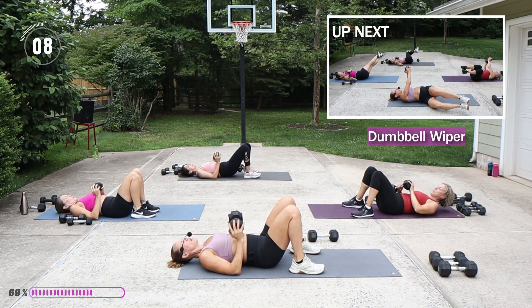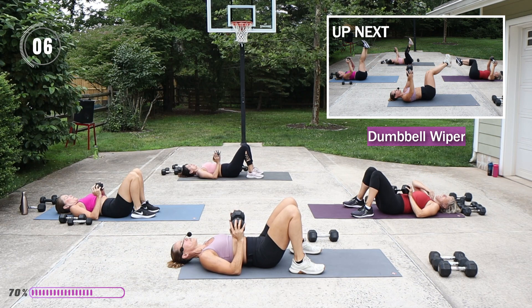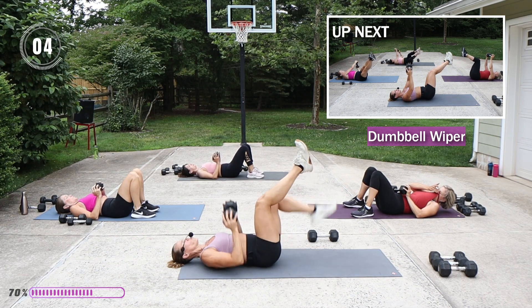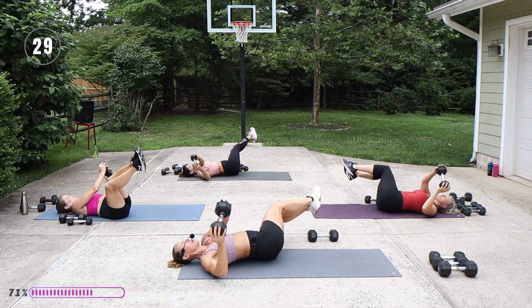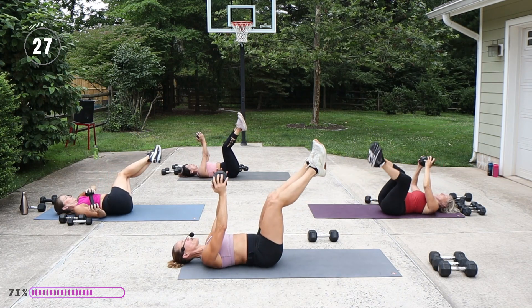Wiper — legs are up, weight is up, let's drop to the back this time, weight to the front, and switch that direction.